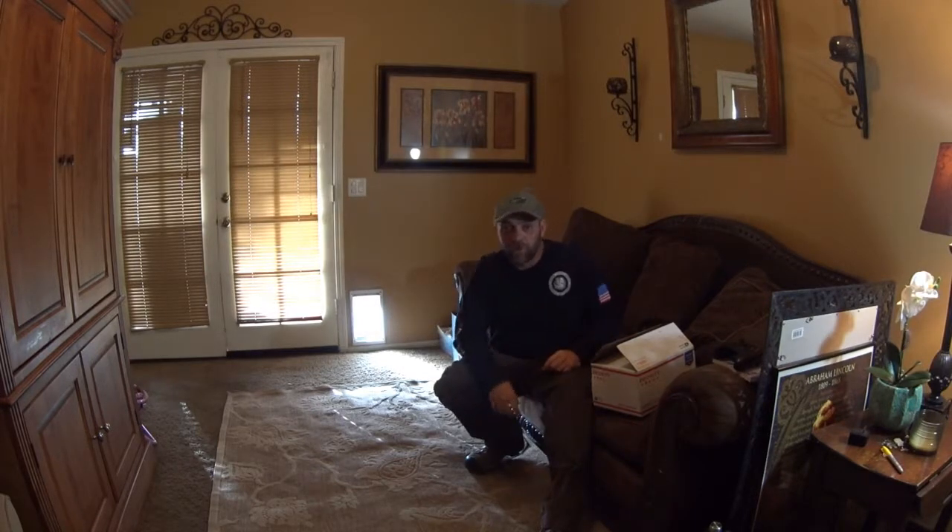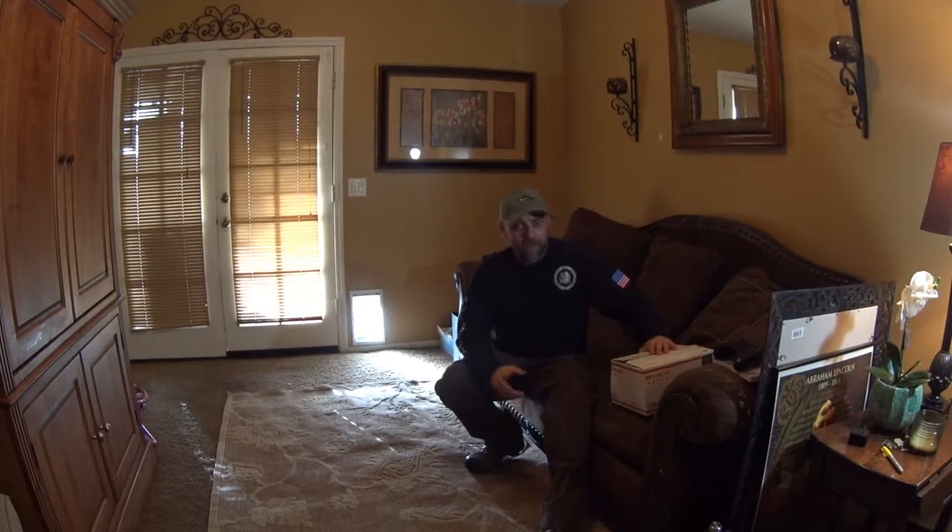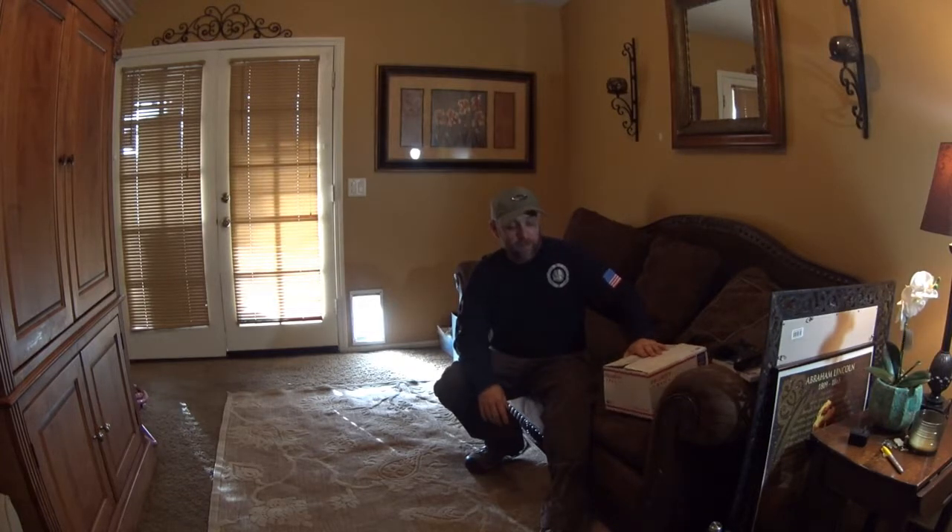Hey guys, Filthy here with AO Reliance, welcome back to the channel. Just shooting a quick video — this might turn into a couple different series of videos. I got to figure out some new video editing software because YouTube took away the user-friendly editor that they had on their site, it's no longer there. I'm primarily shooting this unboxing to share with my brother who's in the Air Force.